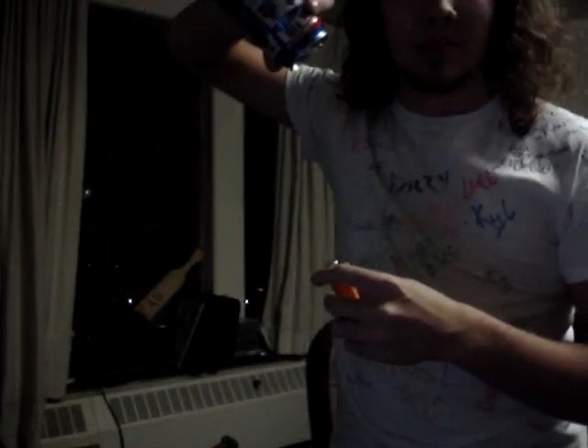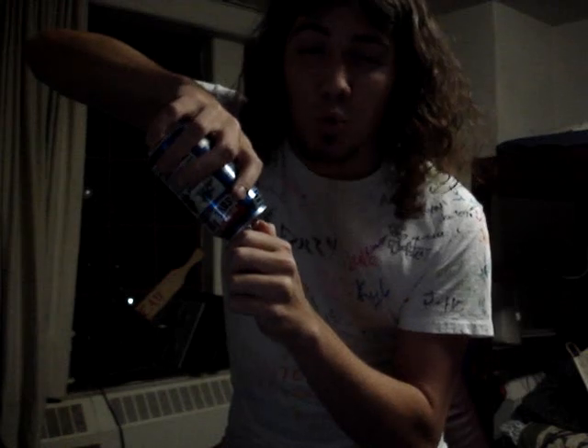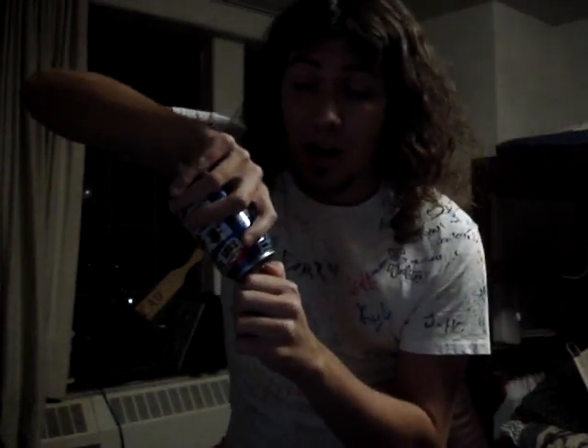You turn the soda can upside down, and since it's empty, nothing comes out. Then you take the lighter and let gas into it for a good at least 10 seconds — 12 seconds I usually say is about ideal. We'll go for a tiny bit over since I'm not really keeping track of time right now.